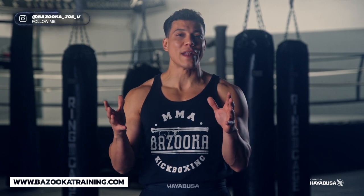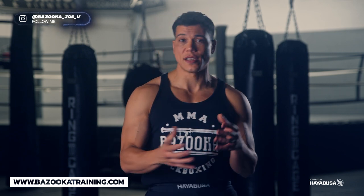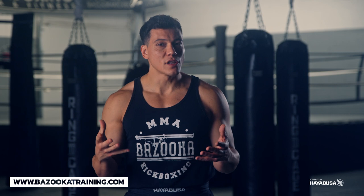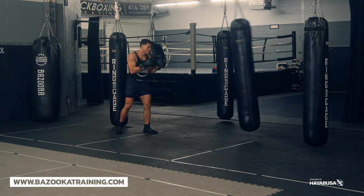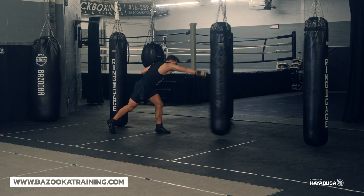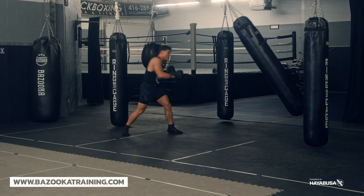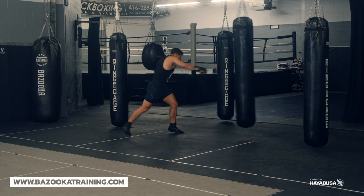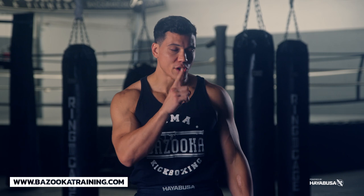The first thing we're going to talk about is the difference between snapping and pushing your strikes. Pushing happens a lot with beginners. When you see it on the bag, they push the bag and think the more the bag swings the more powerful they're hitting — which is absolutely the opposite. So let's get into pushing versus snap.